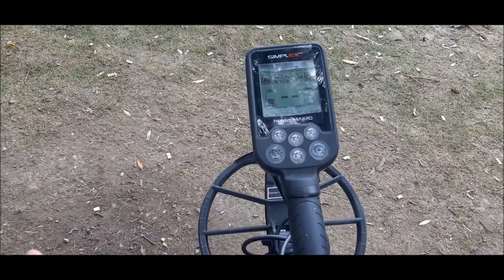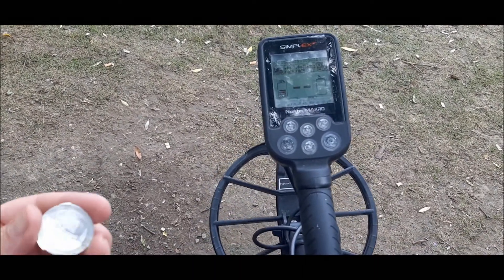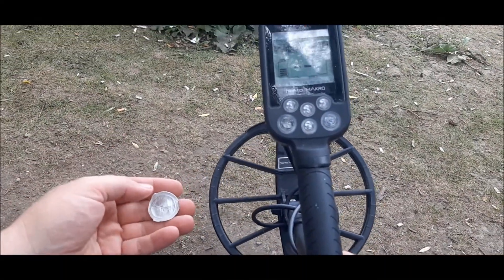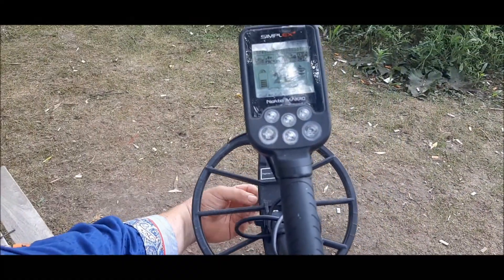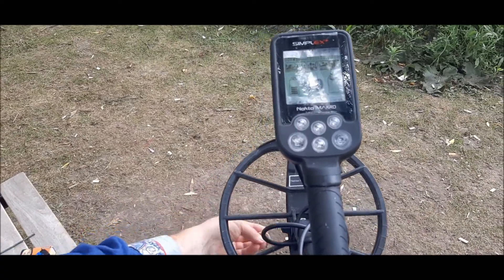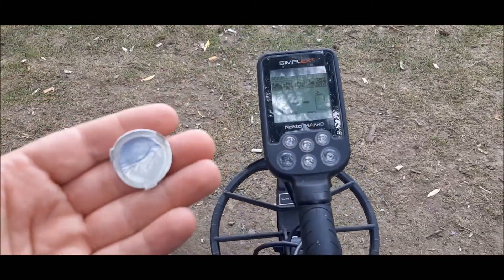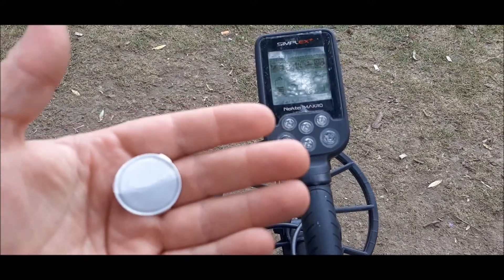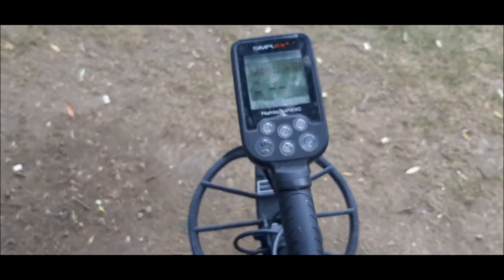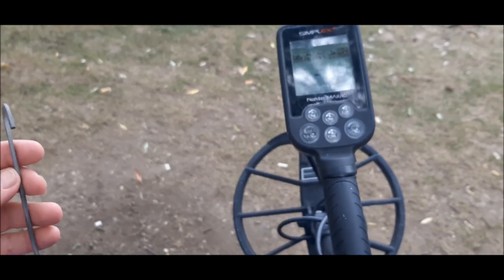This next one I've been finding quite a bit of — it's the pull tab from like sports drinks. Let's check it out and see what the numbers say. It's a solid 19 on the Simplex in all metal mode.